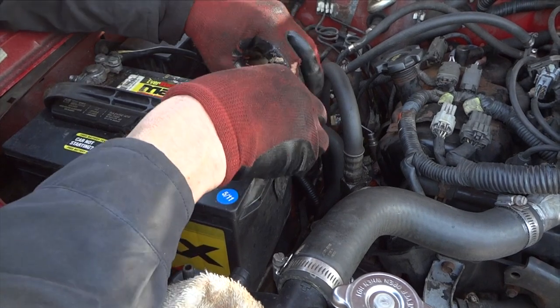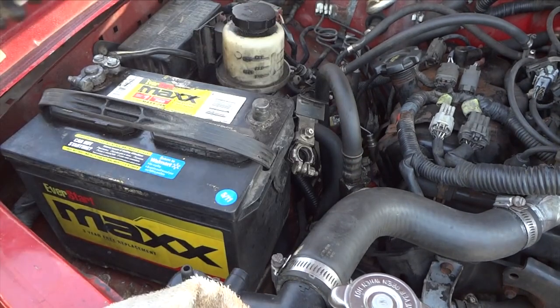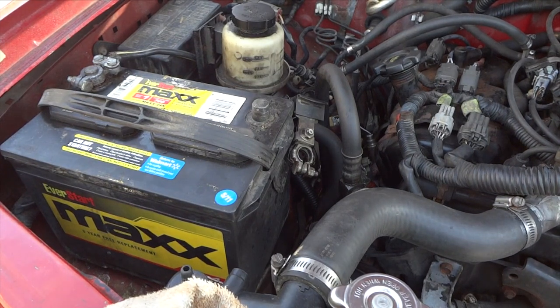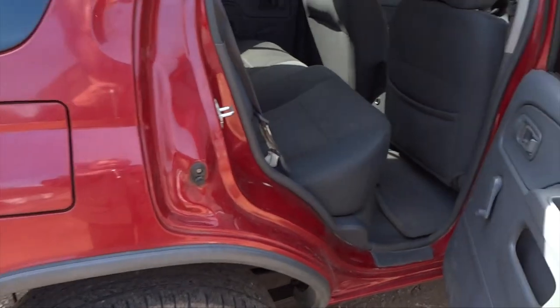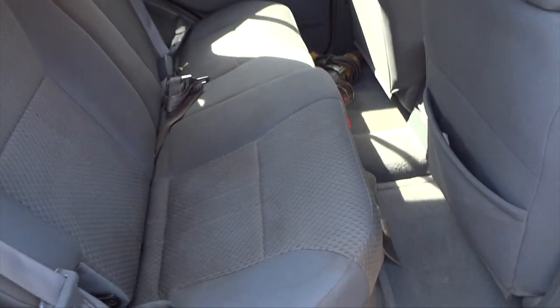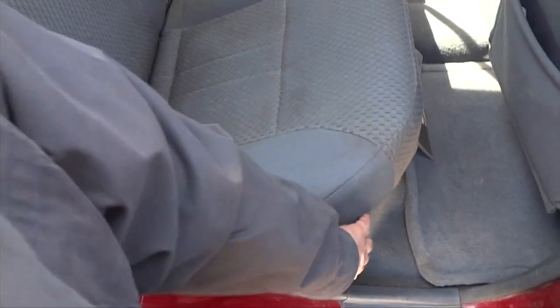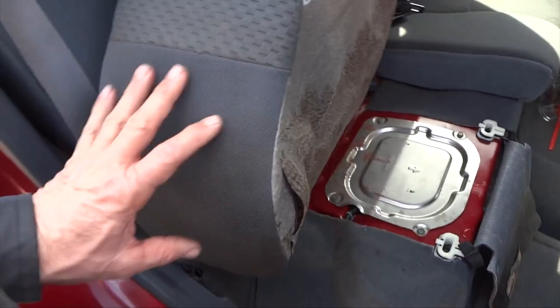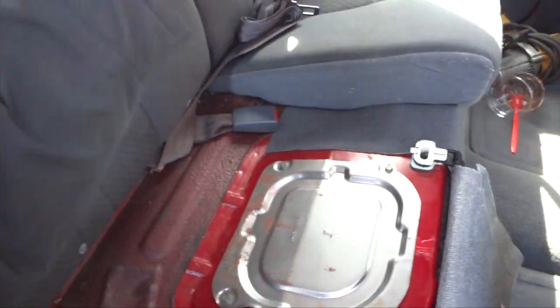Let's go ahead and get the battery disconnected — doesn't matter negative or hot cable, just make sure it's out of the way. We do not want any sparks near that gas tank when we have the cap lid off. Luckily on this Nissan the fuel pump access is under the seat right here, so we get the seat up and there's a panel right here that we'll have to take off.